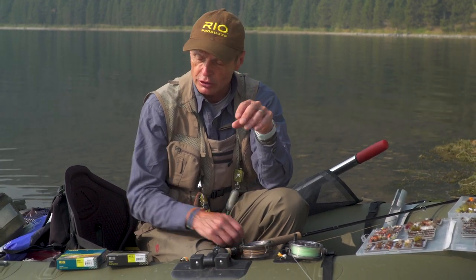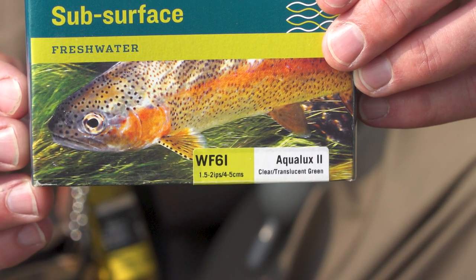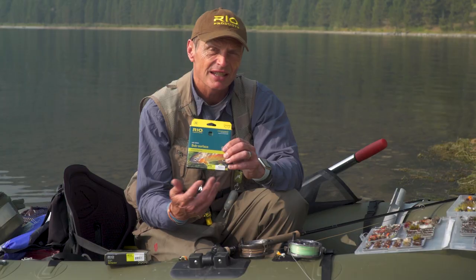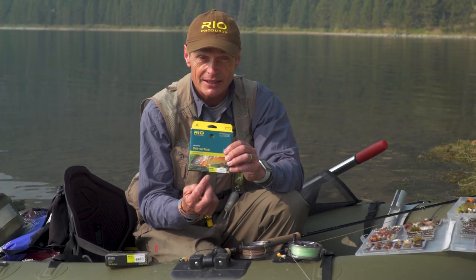The first thing is to talk about what is an intermediate line, because a lot of people don't really know. An intermediate is a line that sinks — quite slowly, about one and a half to two inches per second. When you look at a box, you'll see the abbreviation WF6I. The WF means weight forward six, and the I at the end tells you it's an intermediate.